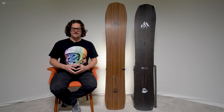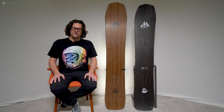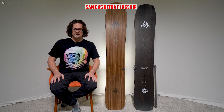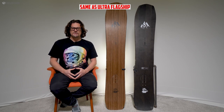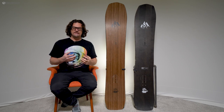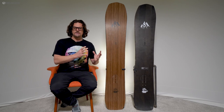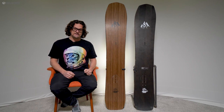The Flagship has hybrid camber along with Spoon Tech. There's camber between the feet going a little past the bindings, a mellow rocker in the tail, and a much more aggressive rocker in the nose that also has lifted sides — Spoon Tech. The Spoon Tech begins after the camber ends, so it still has that stable hybrid camber feel. Other boards with lifted sides have it during the camber, which can make them feel edgeless and washy in harder snow. This feels the same in all conditions — very predictable, easy to skid turns, and very forgiving for how stiff and aggressive it is.